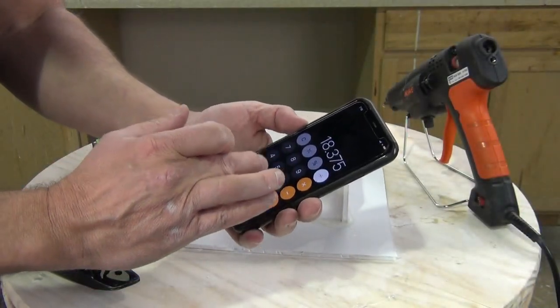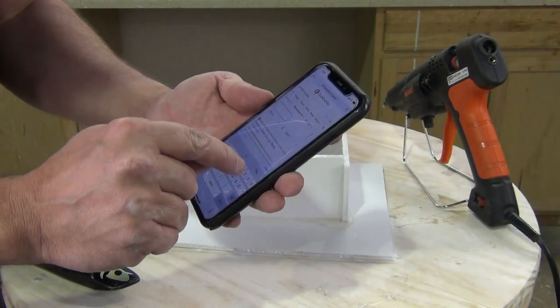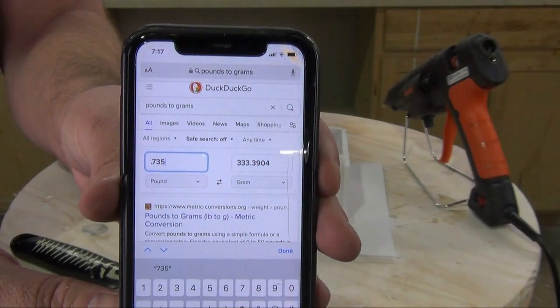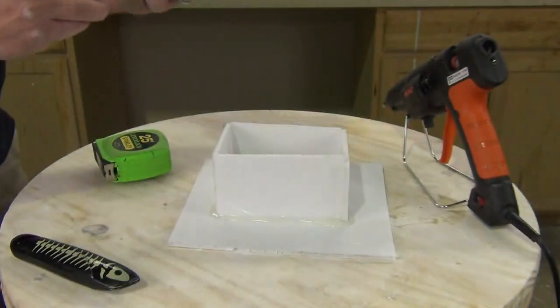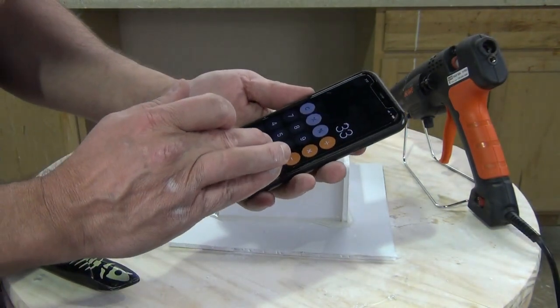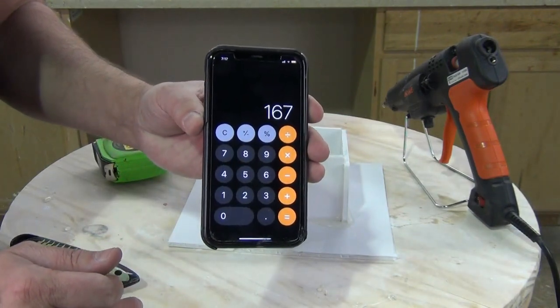Now that we know the cubic inches per pound, we divide our mold box volume of 18.375 by 25 and we wind up with 0.735 — roughly three-quarters of a pound of silicone. I like to convert everything to grams, so I use a conversion site and convert those pounds to grams. Since we're using a 1-to-1 mix ratio material, we have 334 grams total, divide by two, and get 167 grams of each component.